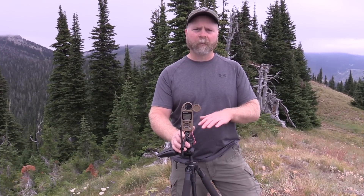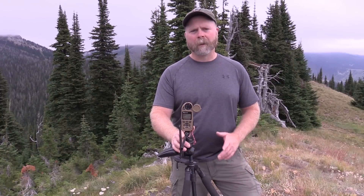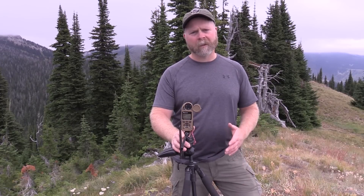Hey guys, Sam Millard here. Today I'm going to demonstrate the Bluetooth capabilities of Kestrel's new 5700 Elite. I'm going to pair it up to my iPhone 6 that has the Kestrel Ballistic Link app installed and show you what it'll do.